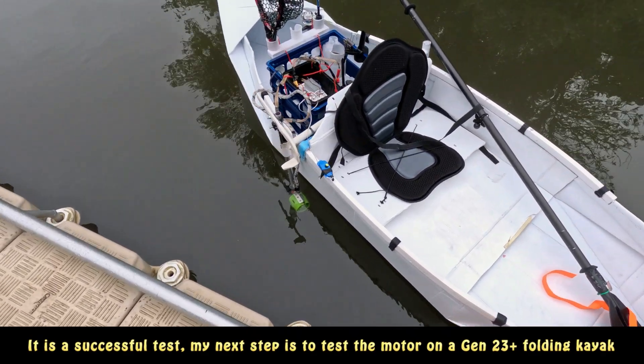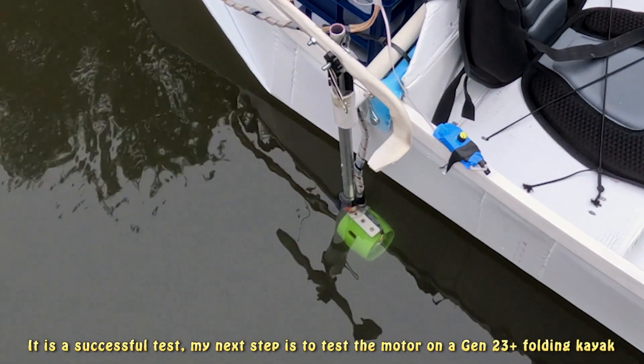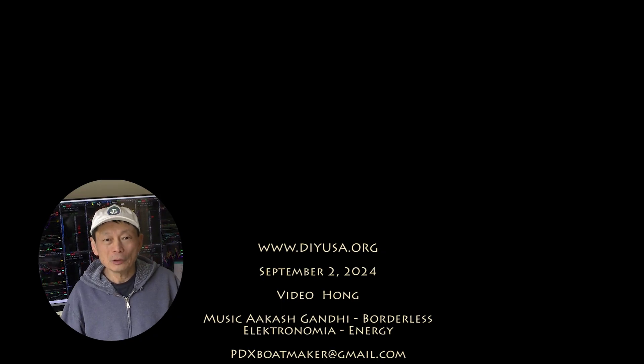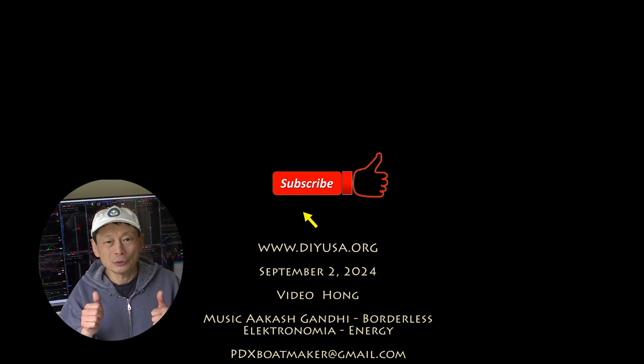So this is how the whole set is. You can run and see it works. Thanks for watching. If you like my video, please give me a thumbs up and also subscribe to my channel. I have many other videos on my channel. Hope you find them interesting too. Thanks and see you again.